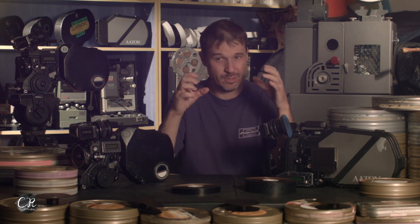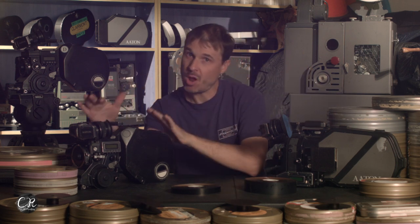Let's talk about some of the specs, because a lot of people forget that you really can't shoot 35mm in such a small package and be very quiet. The XTR Prod is one of the quietest cameras ever made. It can do about 20 dB when it's tuned right and the magazines aren't making any noise — there's a lot of things that can make cameras louder, but movement-wise it can do about 20 dB.